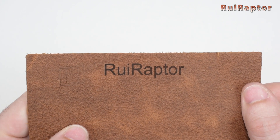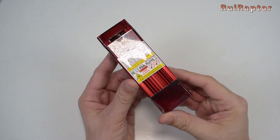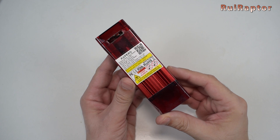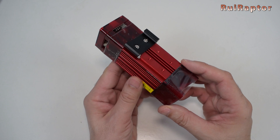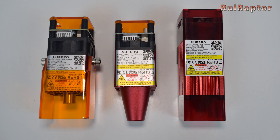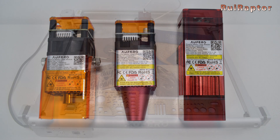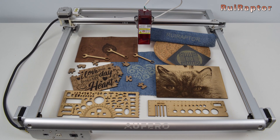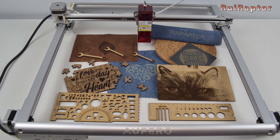From the tests we have done, we conclude that this engraver works pretty well. This laser module is also the best choice if you want to engrave and cut. Nevertheless, if you want to know how the other two laser modules perform, you can check our video of the Ofero Laser 1 engraver for all the details. And that's it, guys — hope you liked the video. We will see you next time. Bye!